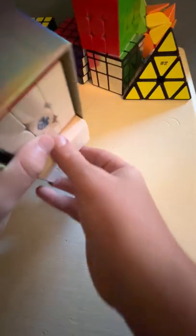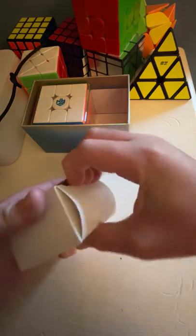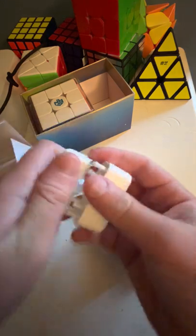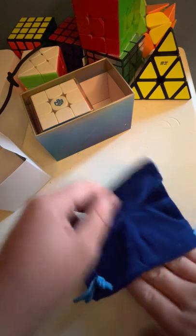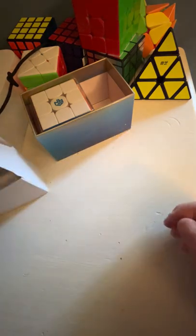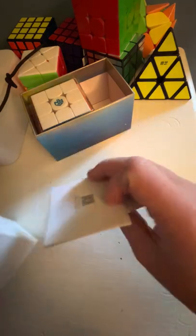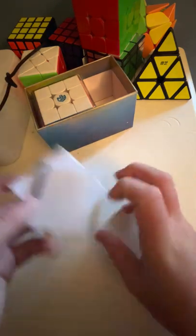We're gonna do the cube last because it's the best part. Right in here I think is the adjustment tool — yes, this is the adjustment tool. Set that over there as well. Here's the nice blue bag for it — I always love these bags, they look super nice. And there are some instructions in it too, which is nice.